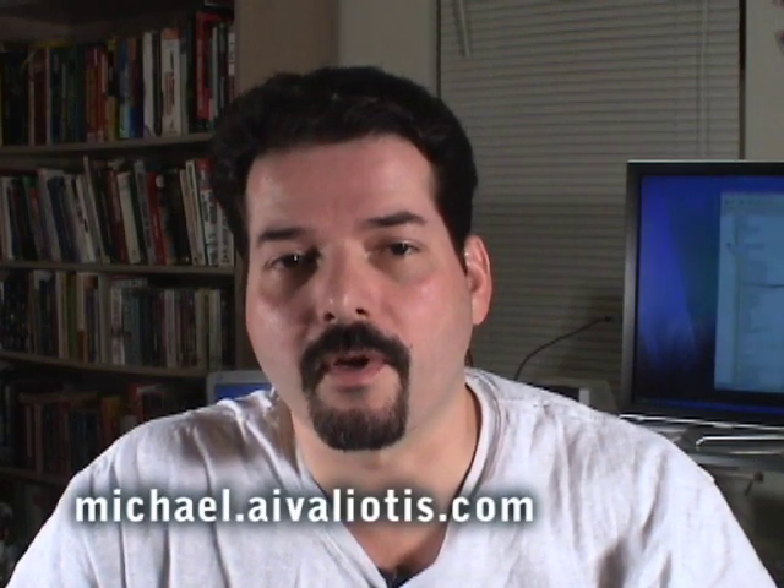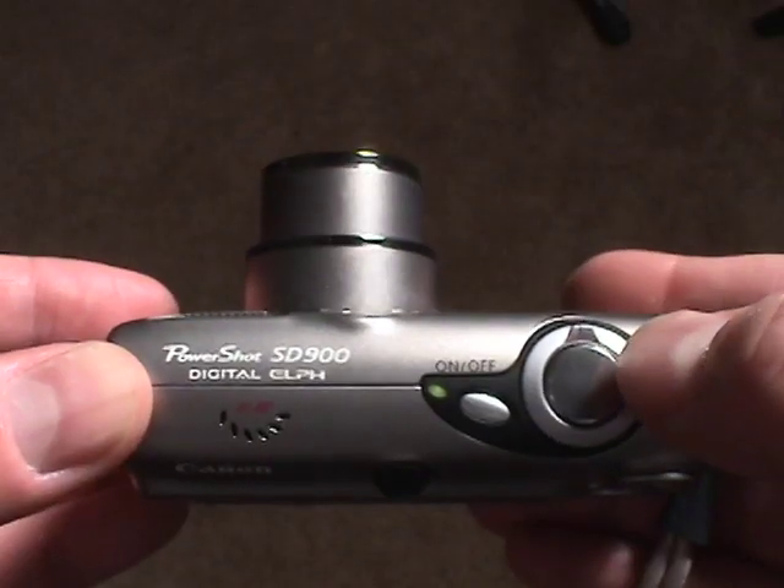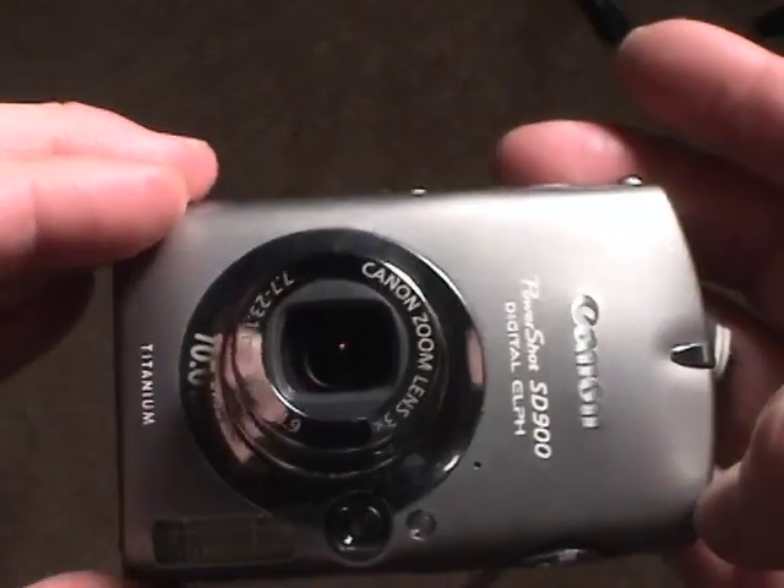This video is a response to some questions that were posted on YouTube to my video called Light Painting with the Kids. I'd like to go into a little bit more detail as to the settings of my Canon camera, in case some of you want to do the same at home.